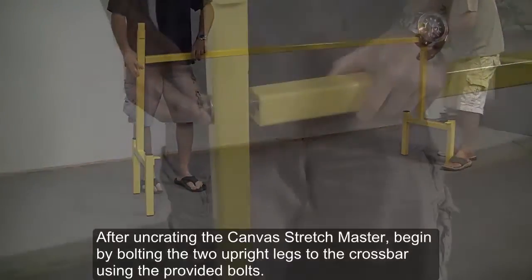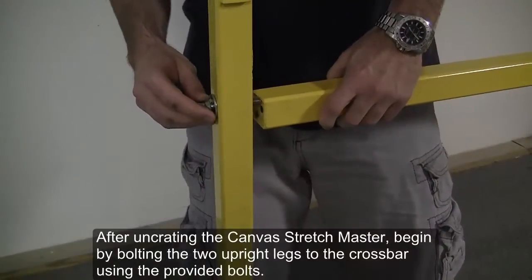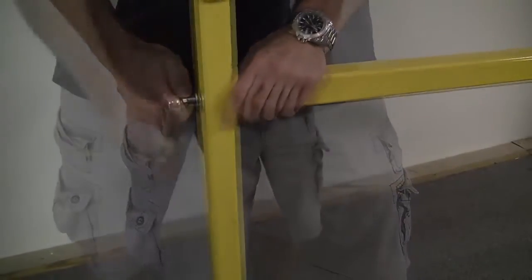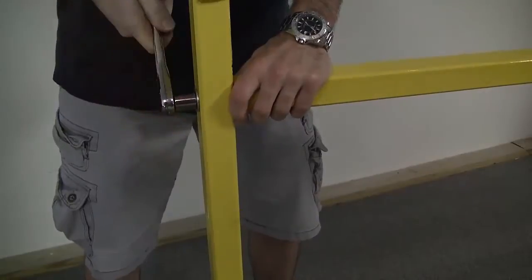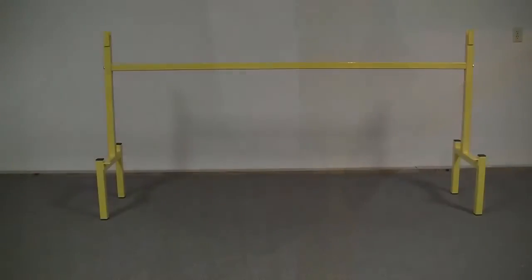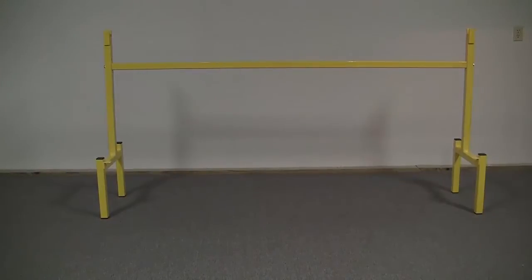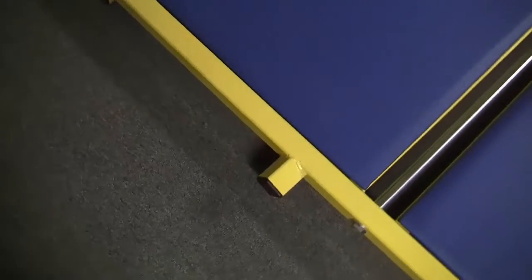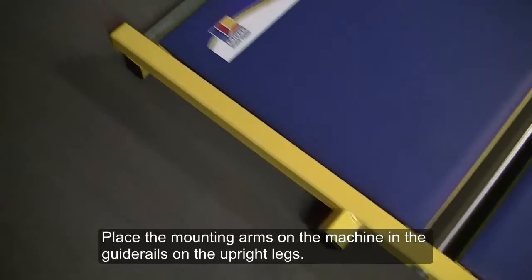After unboxing the canvas stretch master, begin by bolting the two upright legs to the crossbar using the provided bolts. Next, the machine will be lifted onto the stand. Place the mounting arms on the machine and the guide rails on the upright legs.